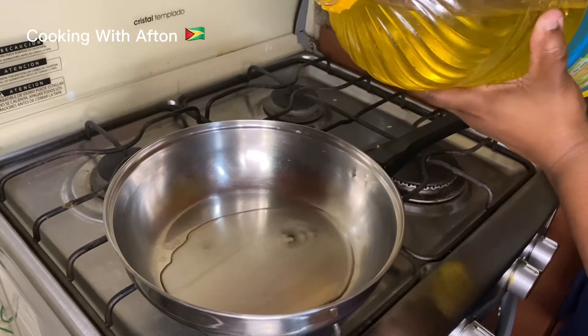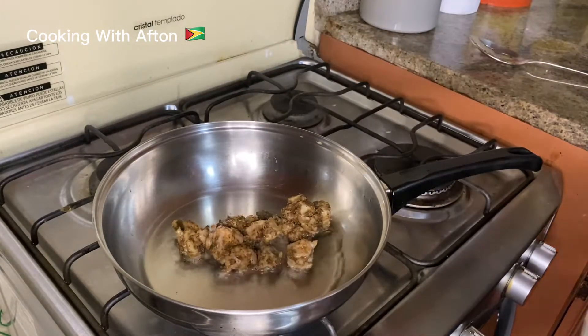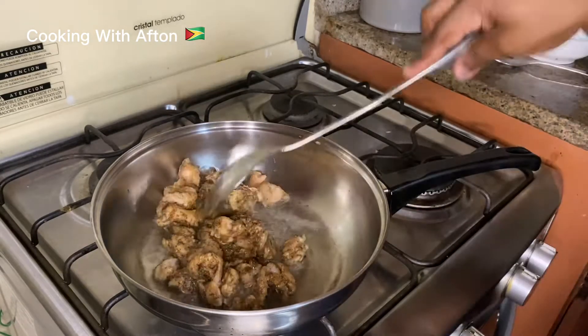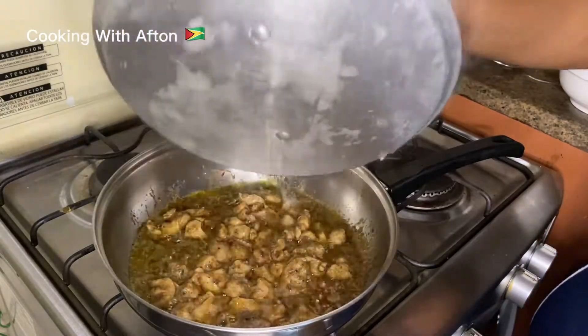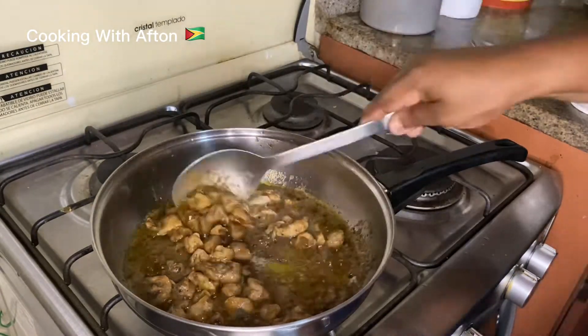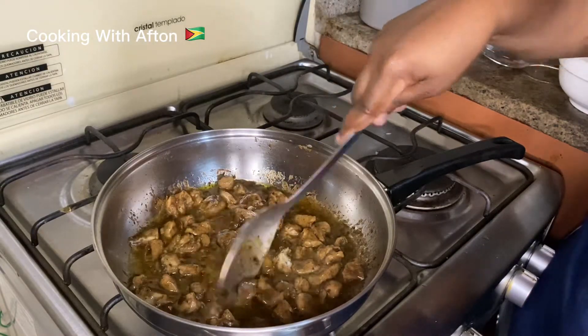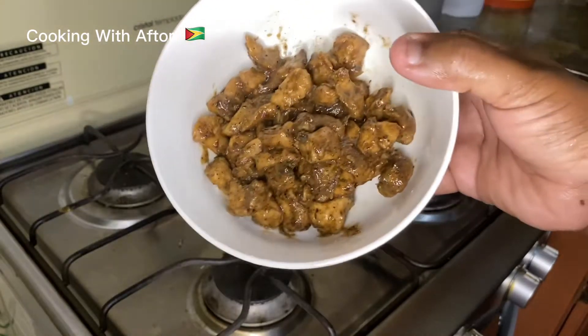Now we're going to pour some oil in our pot and put in the jerk chicken. Let it fry up, stir a little bit, cover the pot, then open and give it another stir. Let it cook for a couple more minutes and it's all done. I'm going to let this cool off a bit.